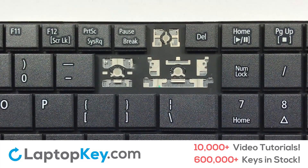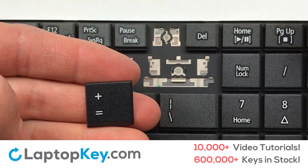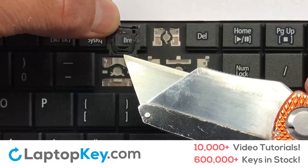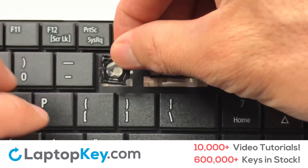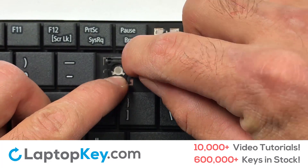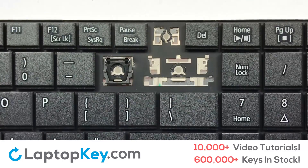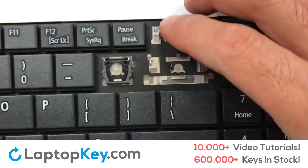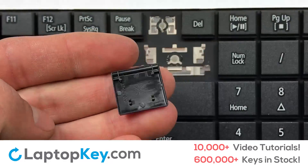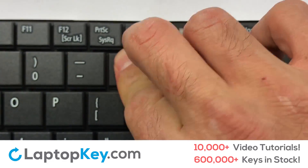We're going to show you how to install your laptop key. Let's install the regular-size key. Gently align the retainer clips so that they catch the metal hooks on the keyboard. Apply pressure to the upper tabs so that the key retainer catches onto the metal hooks. Place the rubber cup in the center. Place your keyboard key on top of the retainer clips. Press down to attach the key.